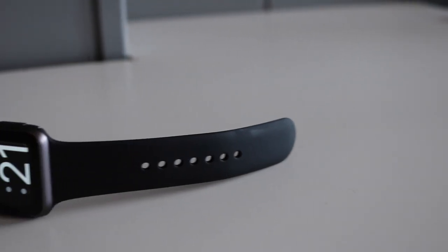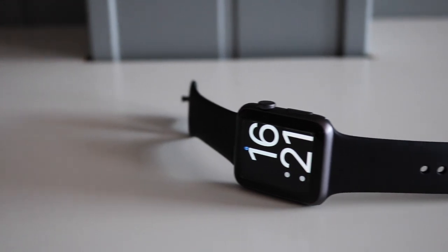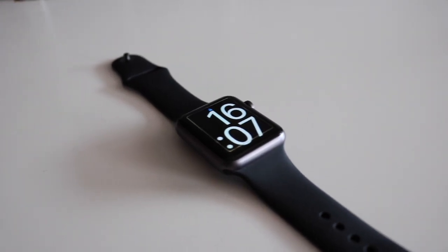Apple released a new Series 1 Apple Watch — basically the first generation of the Apple Watch with a better processor. Without wasting more time, let's see if this new Series 1 Apple Watch actually is a good smartwatch.